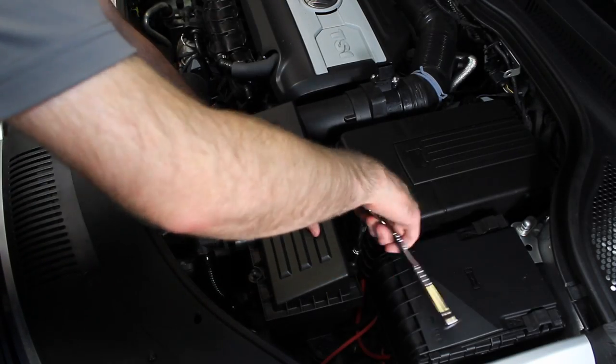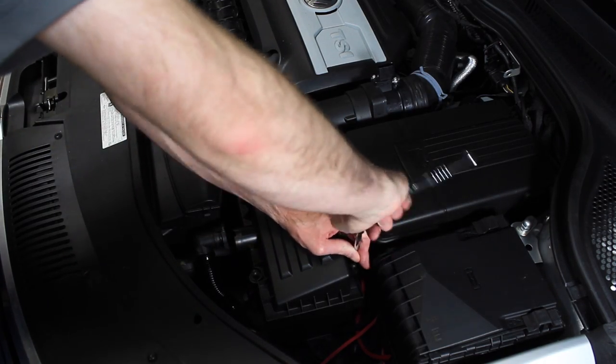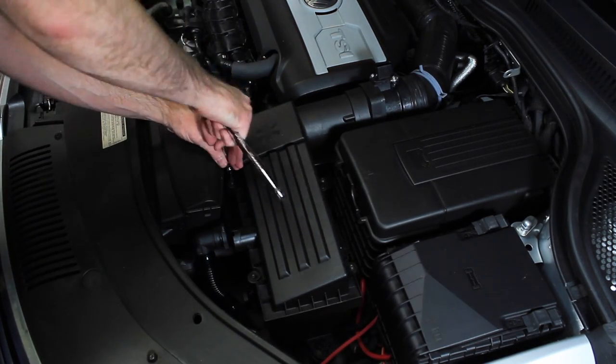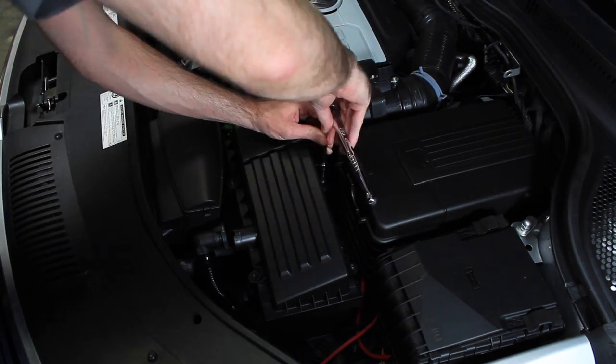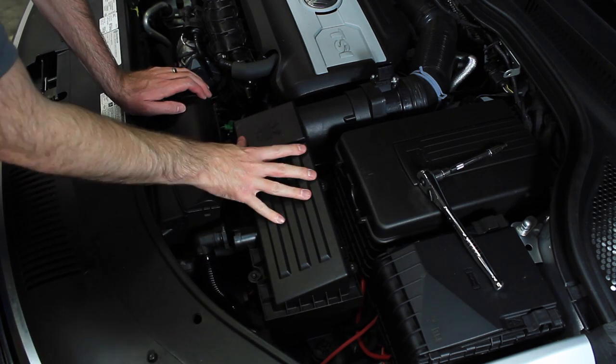Make sure your screw holes are lined up. Start by tightening these. Now that those are all tight, we can just slide this pipe back on.